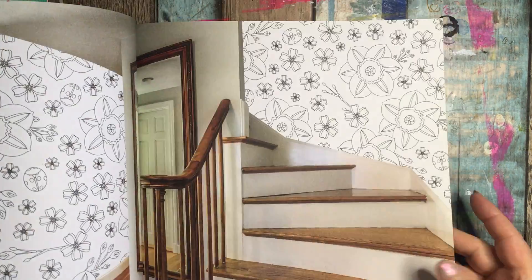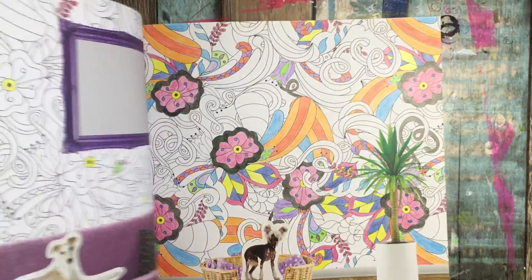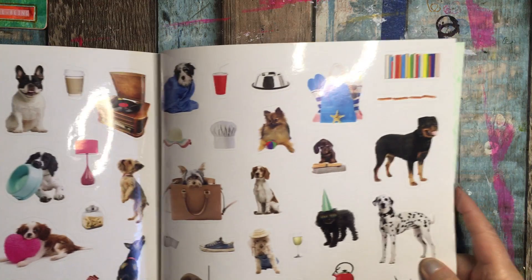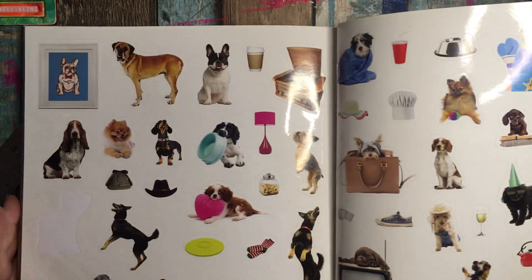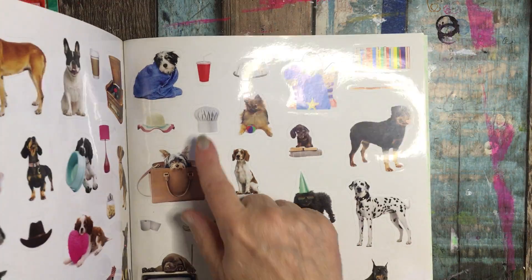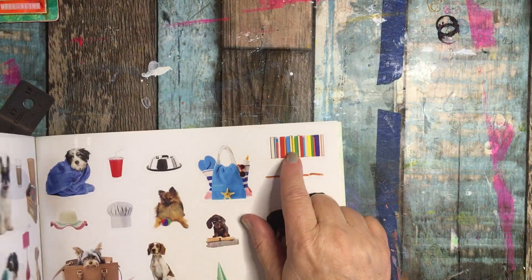And here's the cool thing — you can of course paint the background. She did one in watercolors. And then it comes with all these dog stickers. How cute is that? Dog stickers and other little items that are just scattered in — a chef's hat, hats. I love that tote bag. And this is very cool.